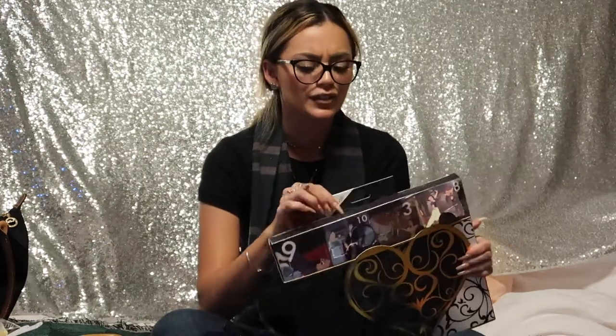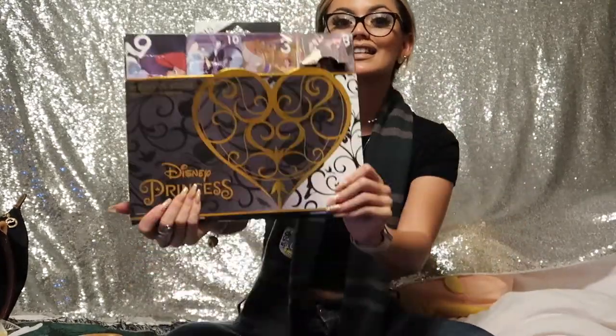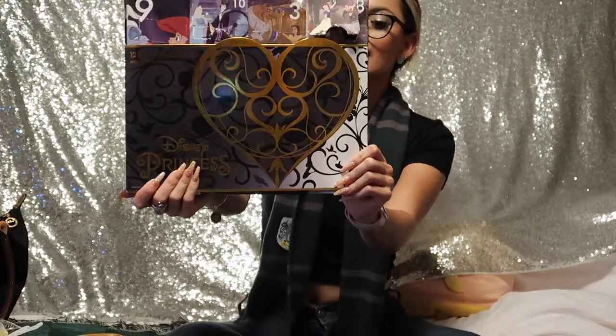I saw a lot of people having it, like some of my friends, and I kind of had my eyes on it. Then I went to Target today and they had it for a few dollars off of the fifteen, so I just decided to pick one up. This is the Disney Princess edition and I had to make sure it was the women's shoe size 4 to 10.